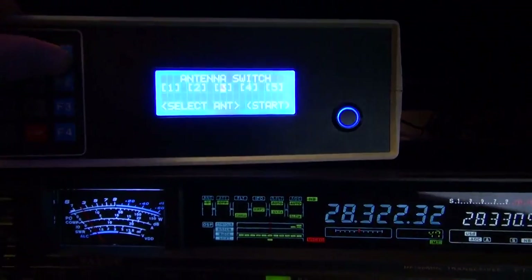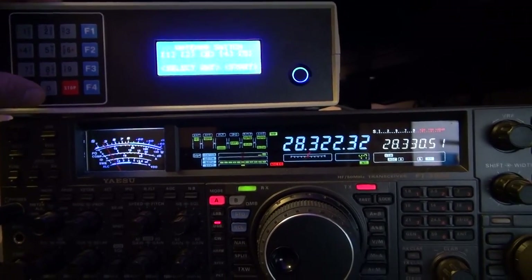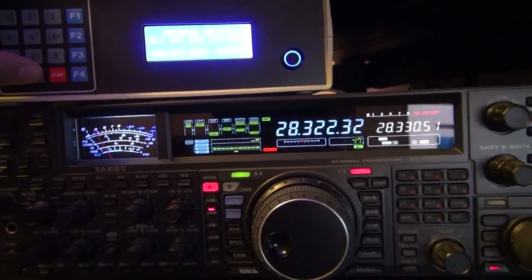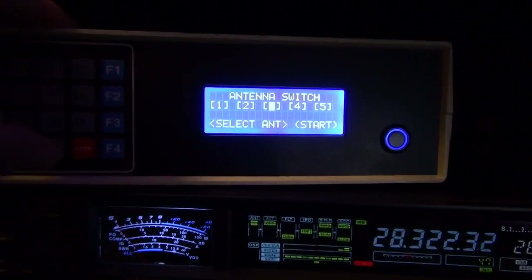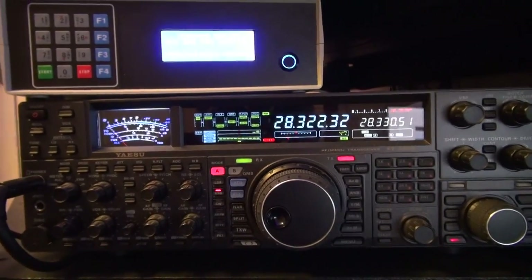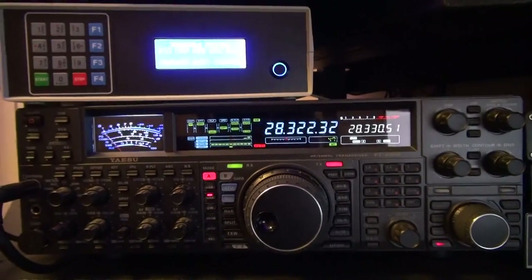One feature I did add in the antenna switch is that I can actually turn off all the antennas. If I hit the zero button, it will ground all the antennas — no power to any antenna, automatically grounded at the switch. Press zero: antenna switch grounded. It just grounds everything in the system outside, which is convenient. If you power this off it also does the same thing — it will automatically ground the system.